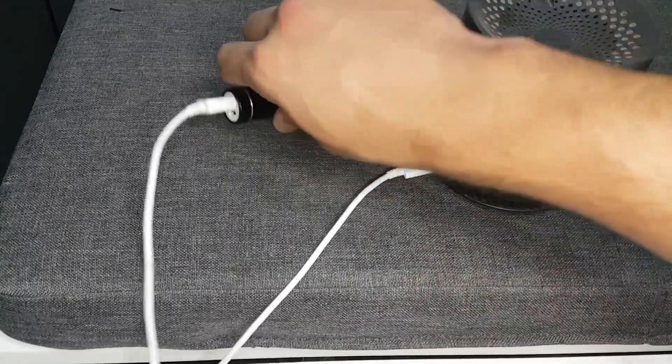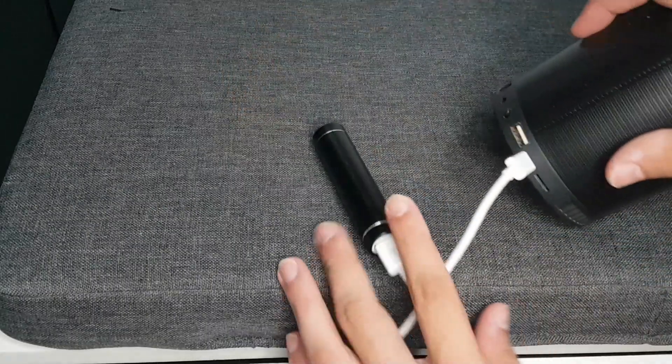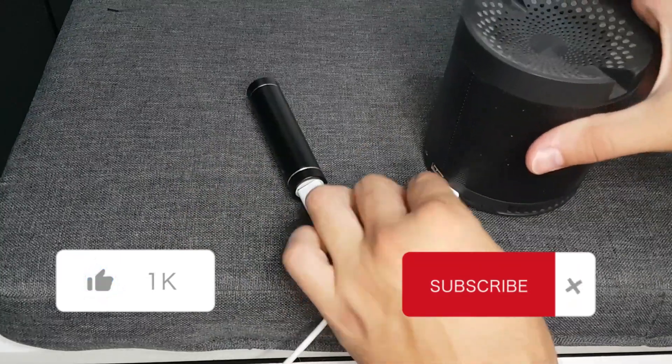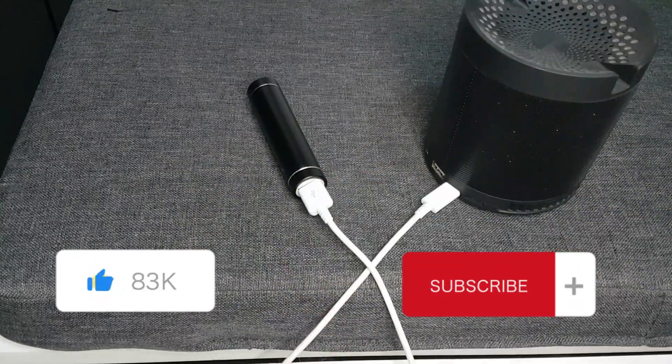Thanks for joining us today. If you enjoyed this video, give us a thumbs up and subscribe for more DIY ideas. See you in the next video and happy DIYing!